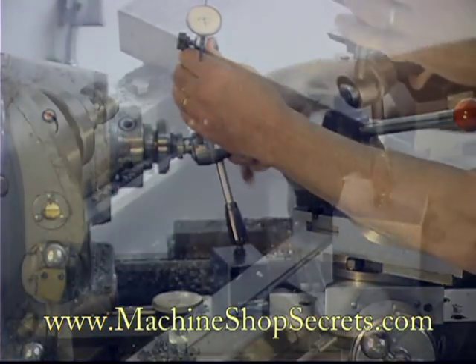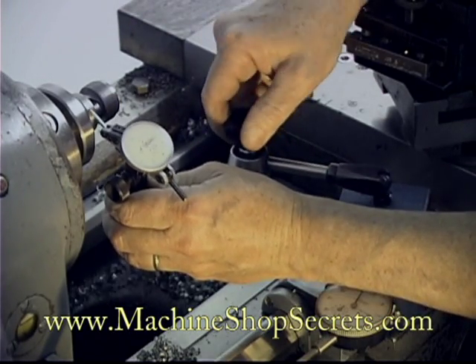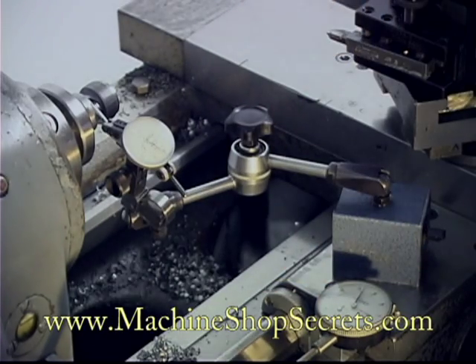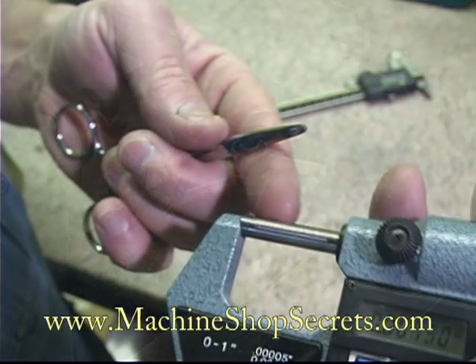They have one knob in the middle here that releases the tension on all three joints, enabling you to position the indicator and lock everything in position with one knob. We will also measure with the digital mic.